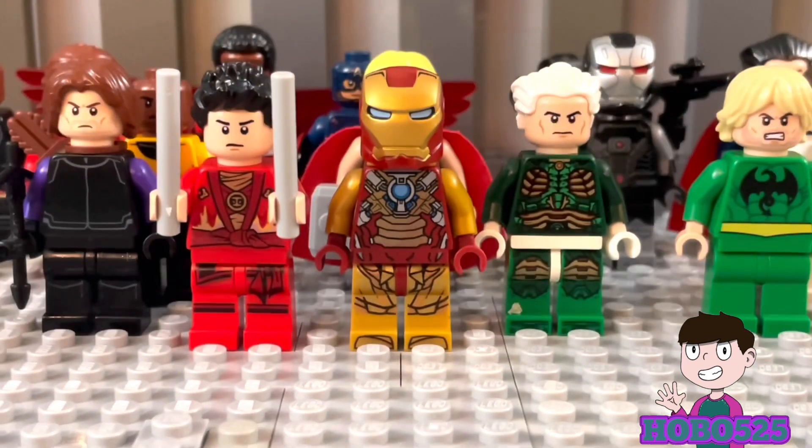That's pretty much it for my Avengers customs. I was really happy with how these guys turned out — I do want to make more, but this is my main ensemble for now. I hope you guys enjoyed because I've been wanting to show you these for the past week. Feel free to leave requests in the comments for more purist customs. I did start working on a Guardians of the Galaxy purist custom characters video, so expect that soon. Thank you all for watching — hobo525 out.